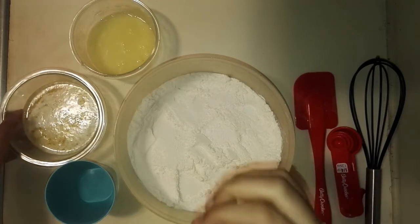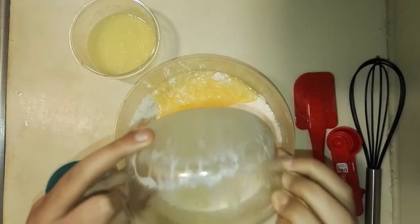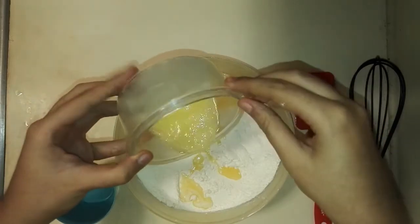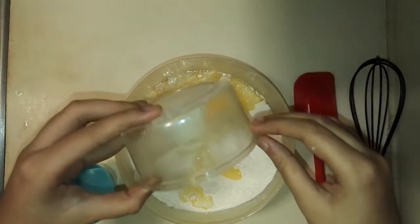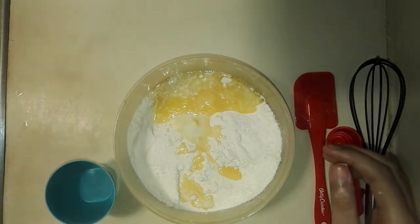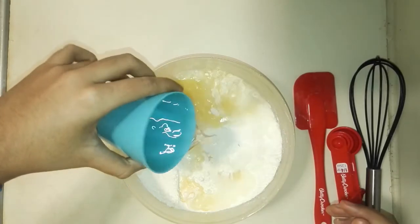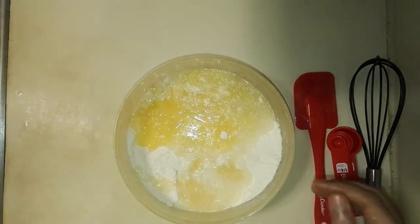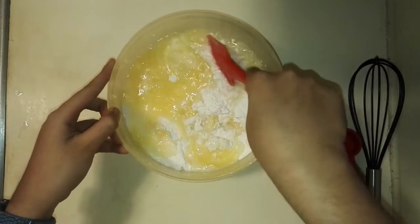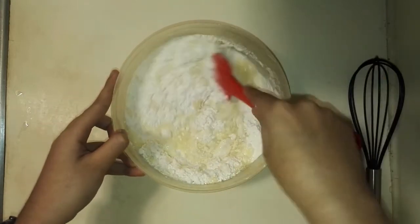So now you want to add in your melted butter, add your lemon juice and baking soda mixture, and your cup of water. Now you just want to mix it all together to make a lump-free batter.